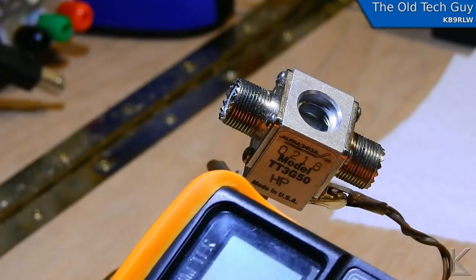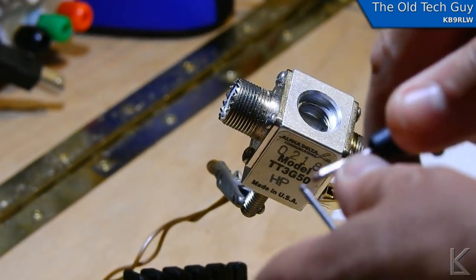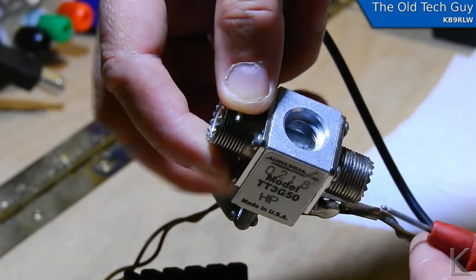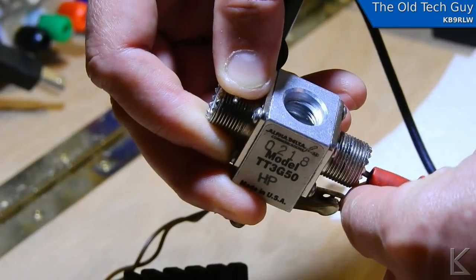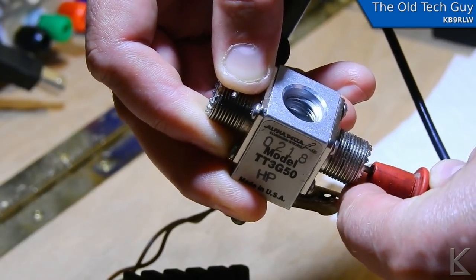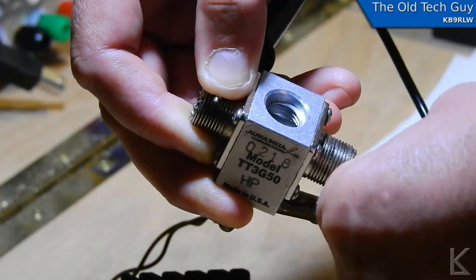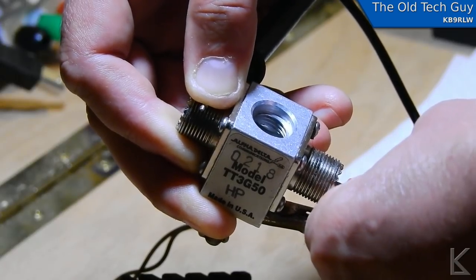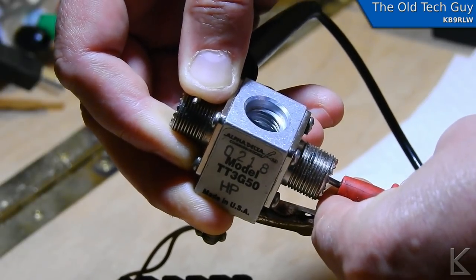The owner brought this to my attention, and let me show you. I'll put my multimeter in continuity mode — listen. I'm going to hold one probe on ground and put the other probe in the center, and it's open. But if I push at just the right angle, put a little pressure on that center at just the right angle — there it is — I'm reading a short from the center to ground. And if I twist it around a little bit, the short goes away.